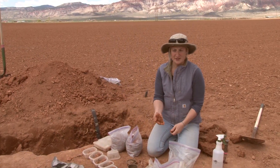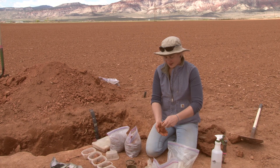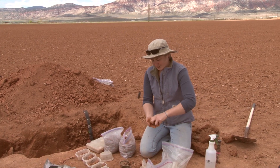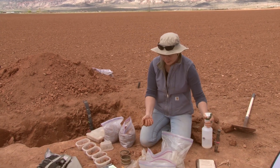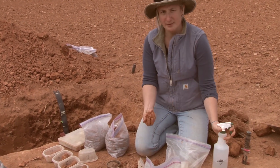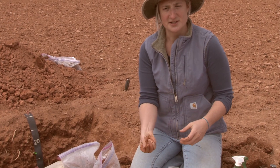I'm going to texture another sample here that's a little bit different than the one we just did previously. This one has some good structure to it. So to help make it easier to texture, first I'm going to break it up as best I can in my hand — that way it's a little more consistent of a material. Just like before, I'm going to wet it up. I already know it's probably not going to be a sand because of the material holding together into those clods.